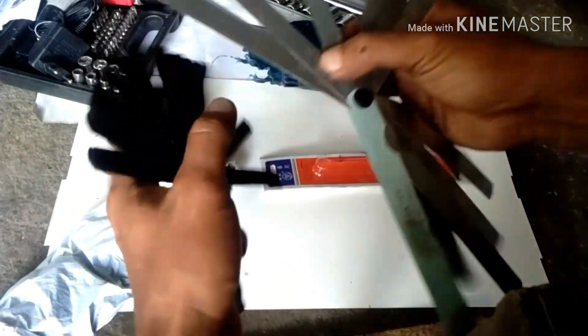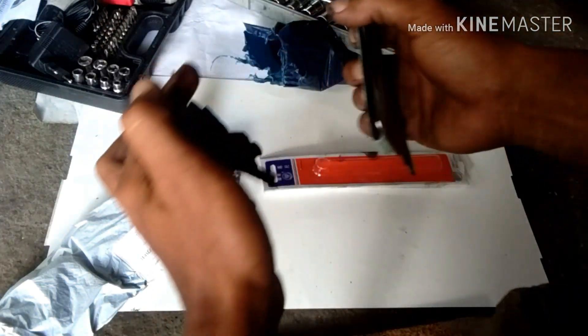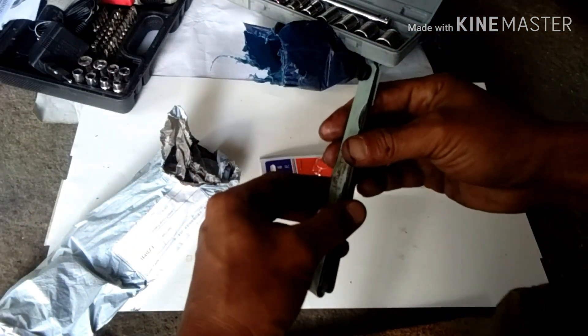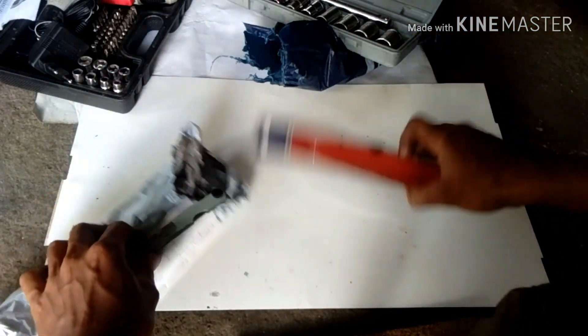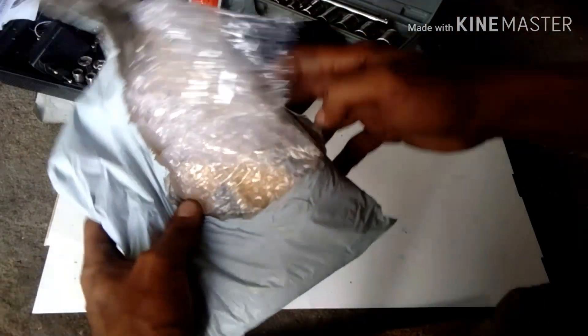Nakakainis naman — hindi ko kasi na-check. Maliit lang sa picture, malaki naman pag tala dito. Okay na ito. At meron kasi guys ito naman.